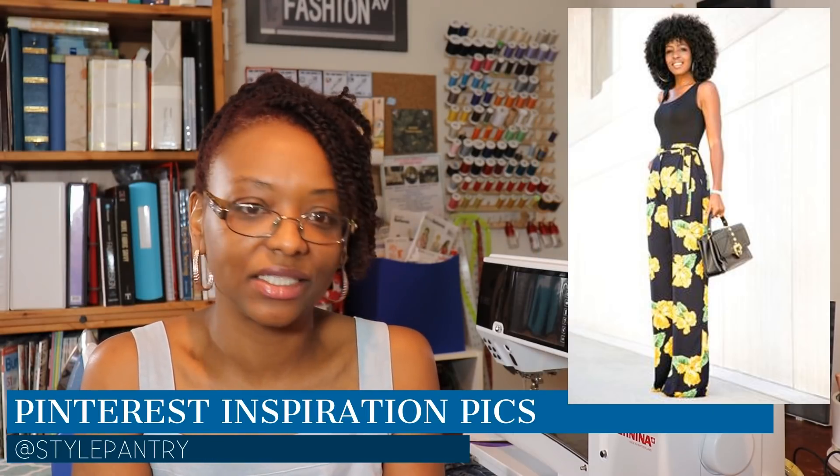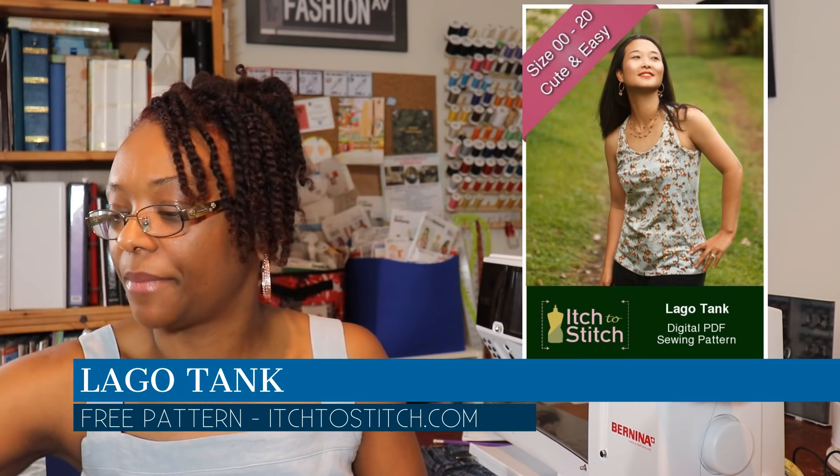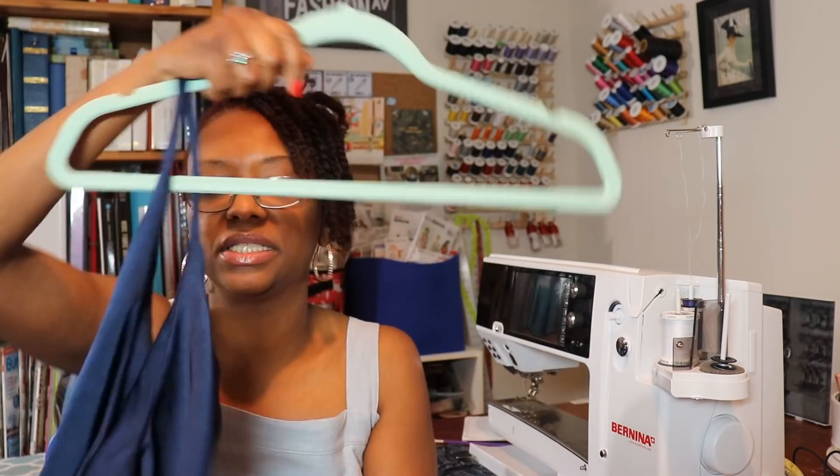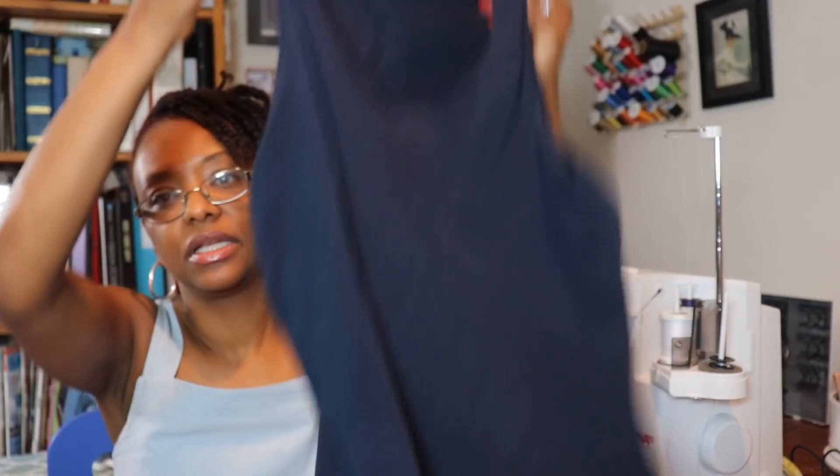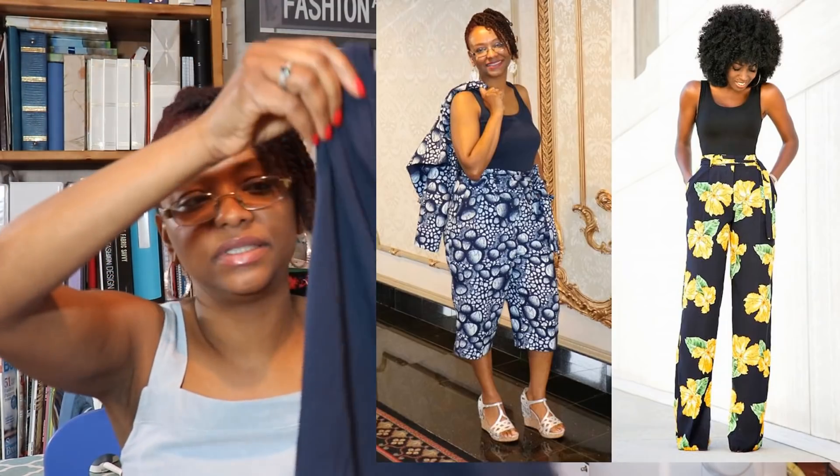The next thing I made was the Lago Tank Top, because the Ogden Cami bunched up under the high-waisted pants since it's a loose fit. So I decided to make a more close-fitting tank — the Lago Tank Top by Itch to Stitch. I love this tank top; it was really fast to make. Of course, everything takes me longer because I have three children, so I usually sew a little, take a break, and come back. I try to finish something within a week.